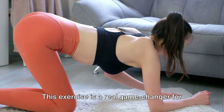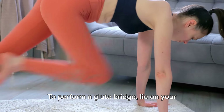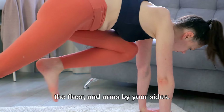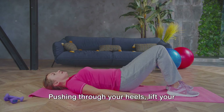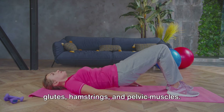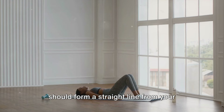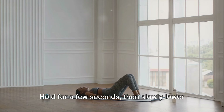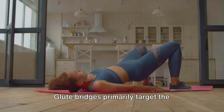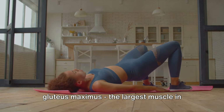Moving on to glute bridges — a real game changer for your posterior. Lie on your back with your knees bent, feet flat on the floor, and arms by your sides. Pushing through your heels, lift your hips off the ground by squeezing your glutes, hamstrings, and pelvic muscles. At the top of the bridge, your body should form a straight line from your shoulders to your knees. Hold for a few seconds, then slowly lower your hips back to the ground.